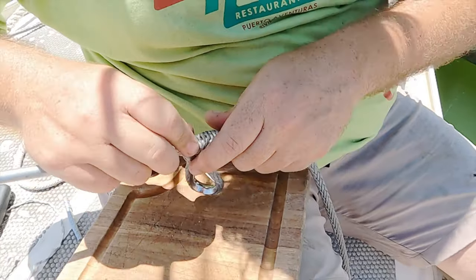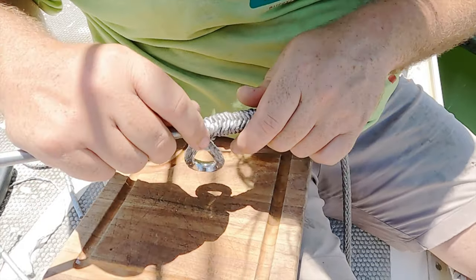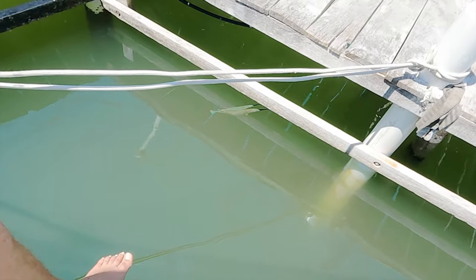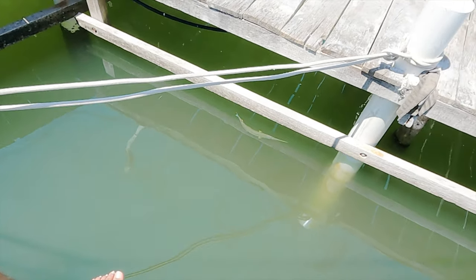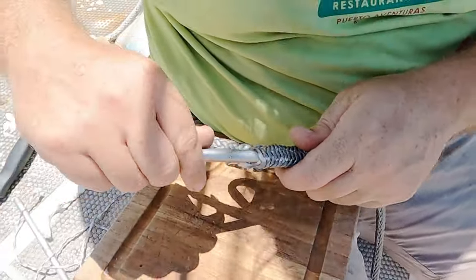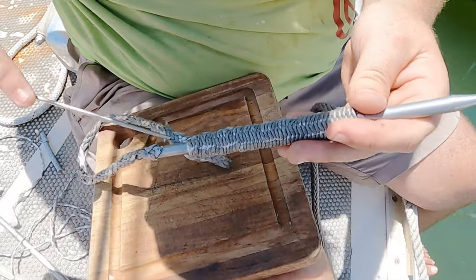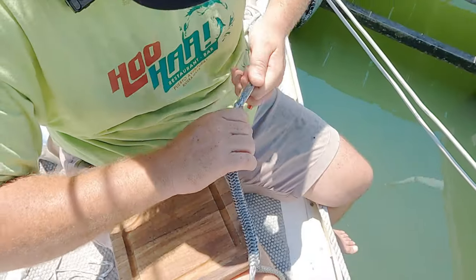We noticed two fish hanging out nearby — probably male and female. They're definitely doing a mating ritual; one is flexing its fins. It's all colorful because it's mating season — look at that blue tail and red coloring.